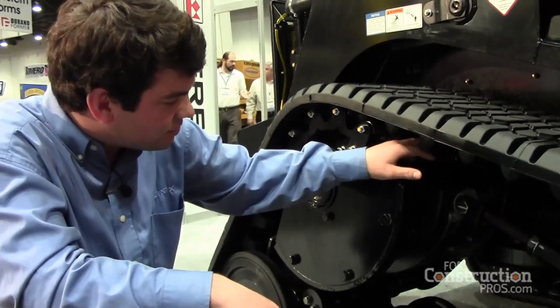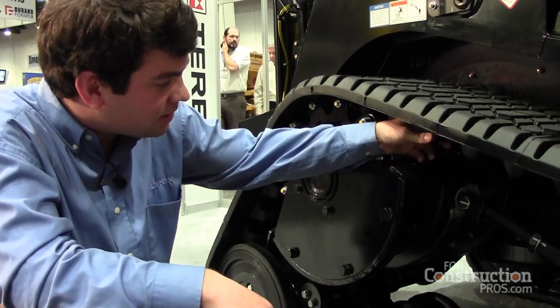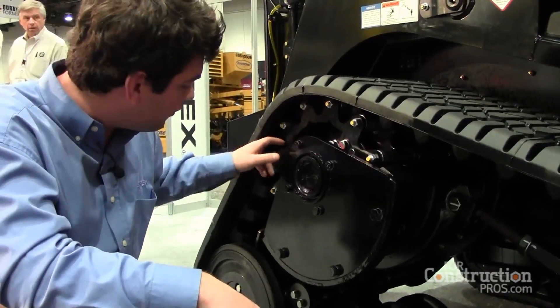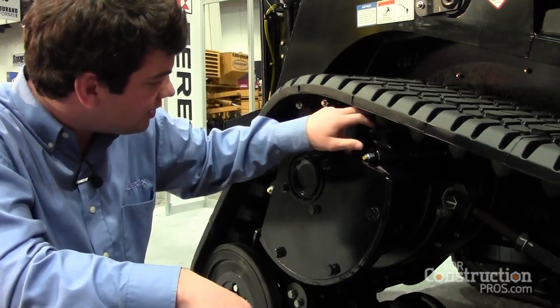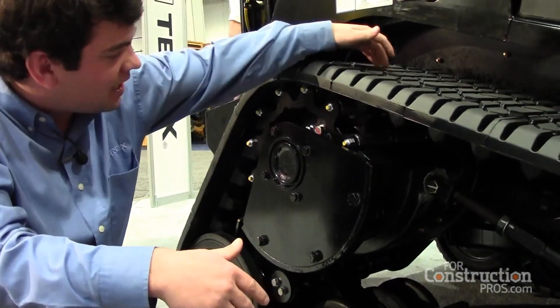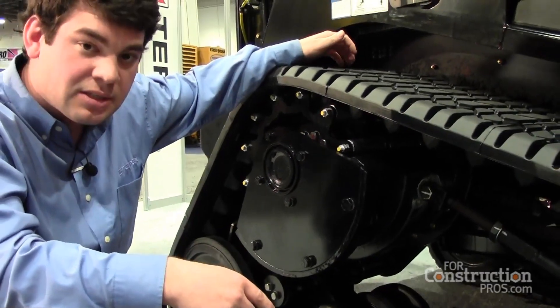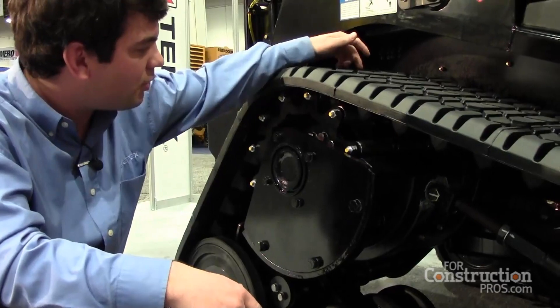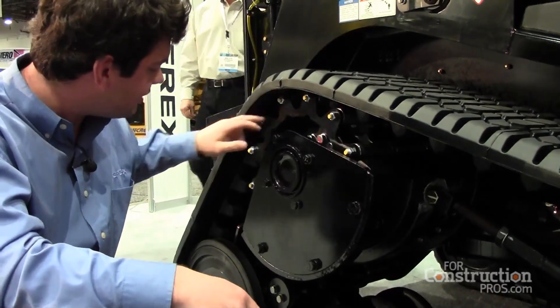What we have on our undercarriage is our barn-shaped lugs. Your drive motor will drive four different points on the track, instead of our competitors' sprocket design drive motor, which will touch one point on the center of the track in two different spots.